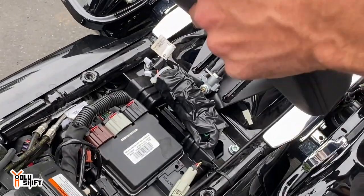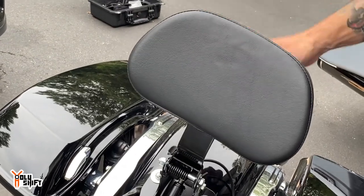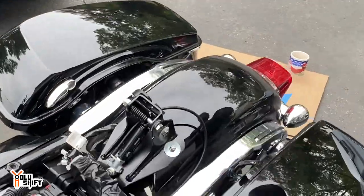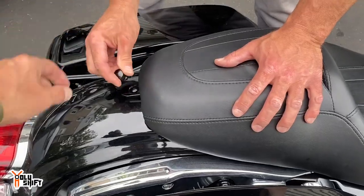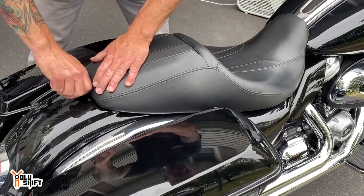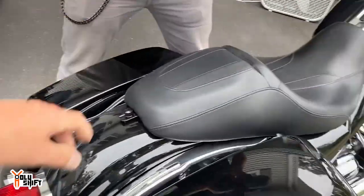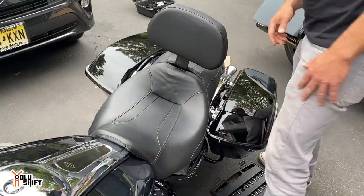Put the seat on. Oh nice! Now let's put the seat back on and see what it looks like completed. That was actually very easy — quick and easy. Let's put the seat back on. That lock — that's nice.